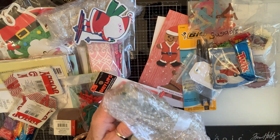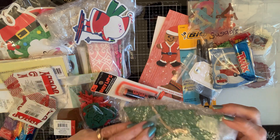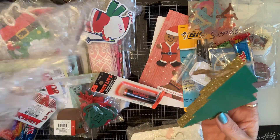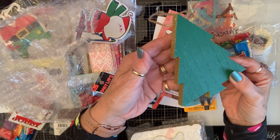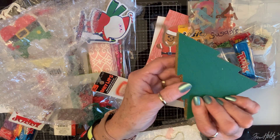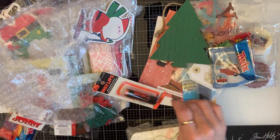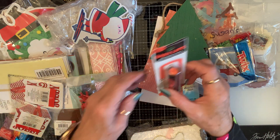Oh, this looks like some wooden goodies. Oh, it's a beautiful tree! Look at that — isn't that pretty? It's green on the front and the back and gold on the sides. That is so pretty. Thank you Nadia — I know exactly what I'm going to do with that. Exactly! Stay tuned.